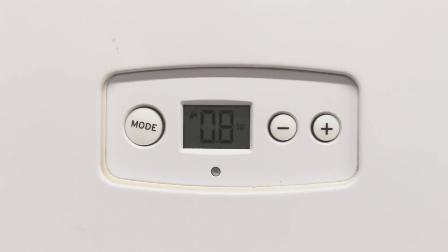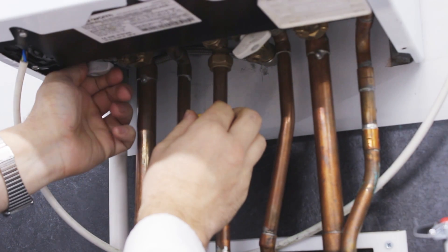Turn it on until you get to about 1 bar, 1.2, then slowly turn it off and turn the other one off in the reverse order.